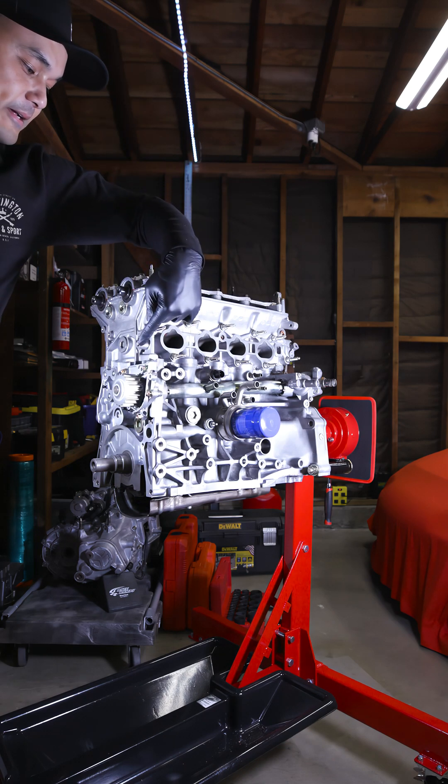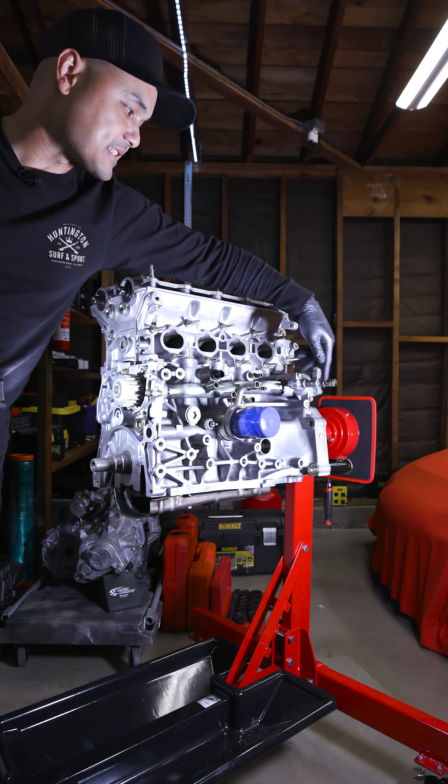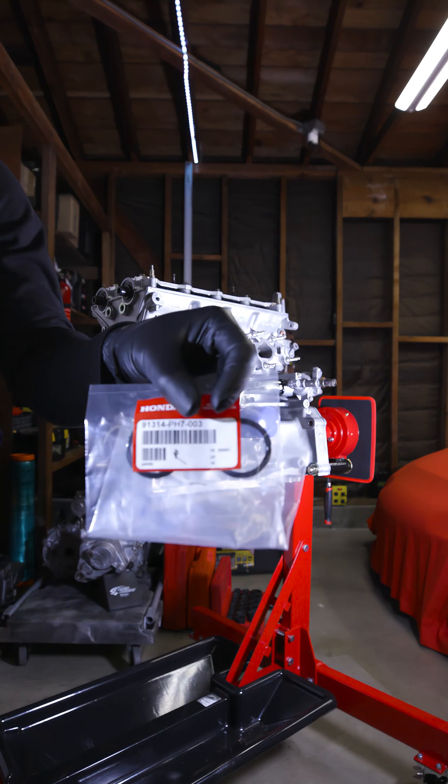So on the last video, we replaced the water pump on my Type R engine. Next, we're going to remove this water pipe right here with the thermostat. It's only got two bolts — that's about nine foot pounds — and we're going to replace the O-rings.